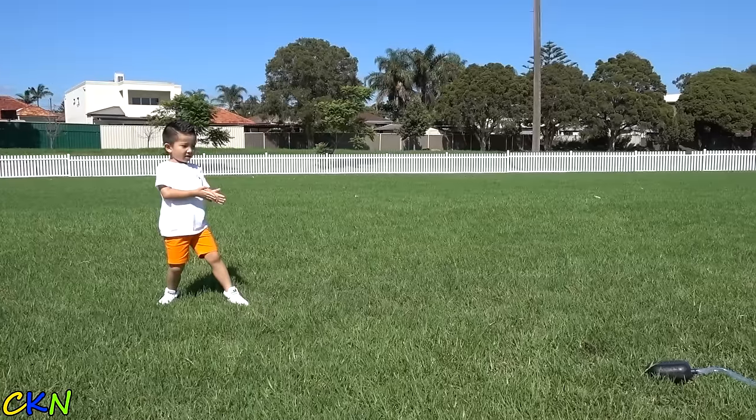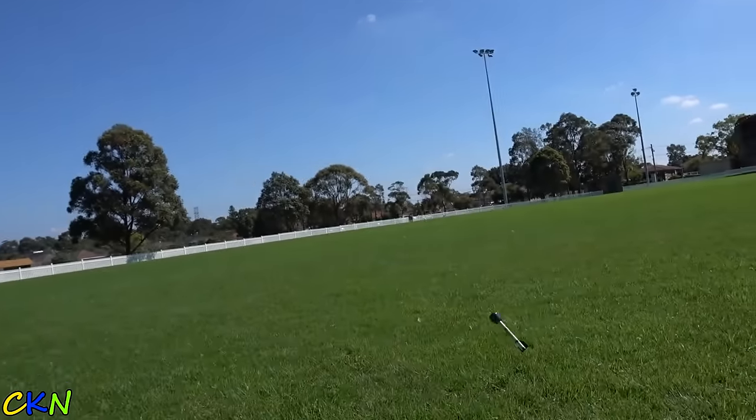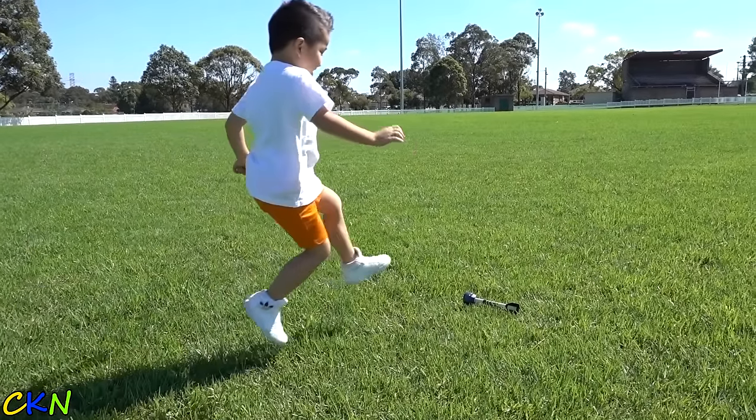Ready, set, go! Whoa! That got so high! Let's try that again!